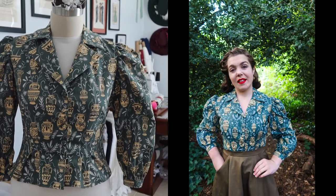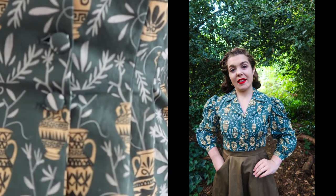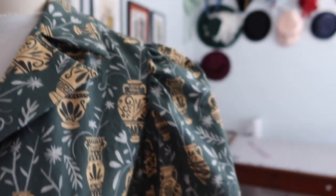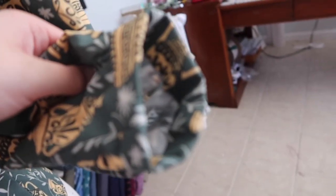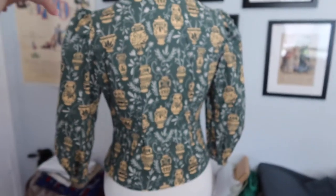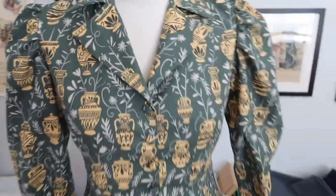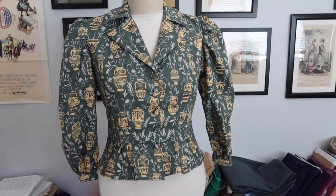The blouse is all finished. The covered buttons are on, the collar is pressed, and the sleeves are attached. The cuff on the inside is whip-stitched and gathered to fit the armhole. The blouse looks great from the back too. Very happy with how it turned out — it looks super cute, and that's another garment done.